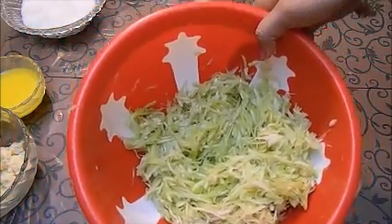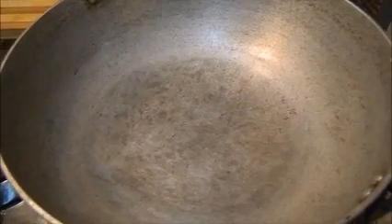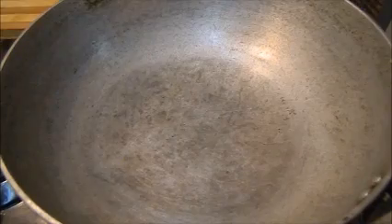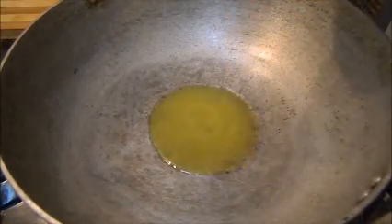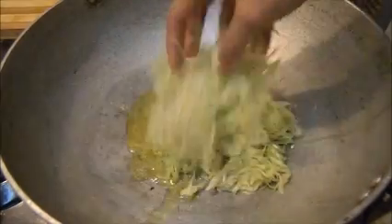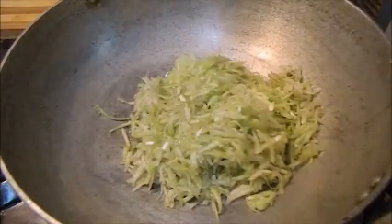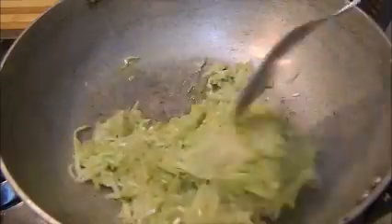First of all, I am taking a broad vessel and I will take some ghee in this. I am taking just two tablespoons of ghee first. We will put our lawki in first so that the water content of the lawki will cook out. You can see that I have taken a large vessel because we have a lot of mixture to cook.